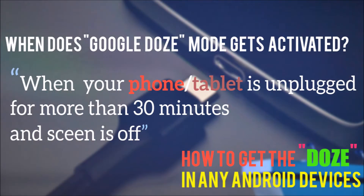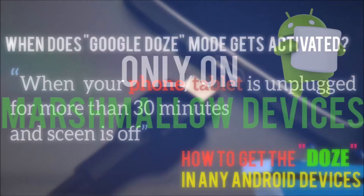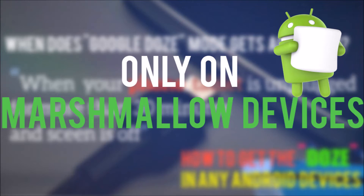So basically when your phone is idle for 30 minutes or more, your phone will automatically optimize your battery life by closing the background apps, turning off sync for some time, and so on. This feature is only available on Android Marshmallow devices as of now, but I have a very easy solution so that you can also use this feature on any version of Android.